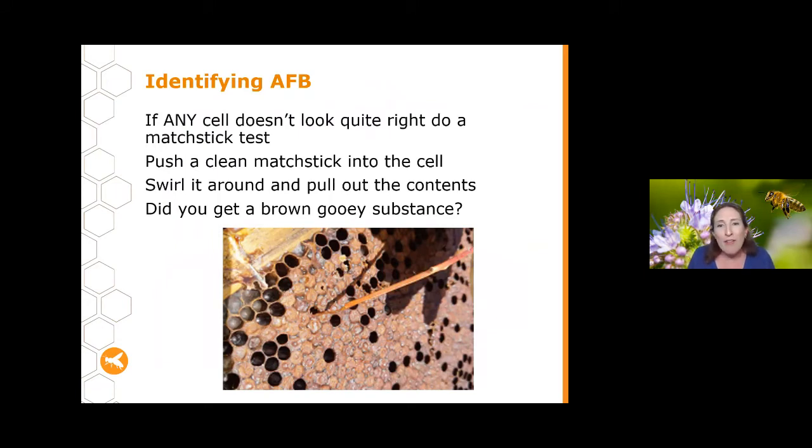Once you've seen suspicious indicators, go to those cells and look carefully — even just one suspicious cell could be a sign of infection. Take a matchstick, poke it into the cell, swirl it around, pull it out and see what comes out. If you're getting a brown gooey substance, that should raise alarm bells — it could be AFB or EFB. If instead what comes out is chalky, dry and mouldy-looking, that's chalkbrood, which is less of a problem.